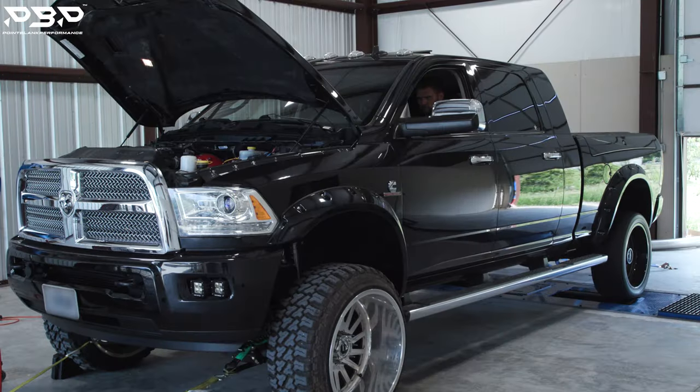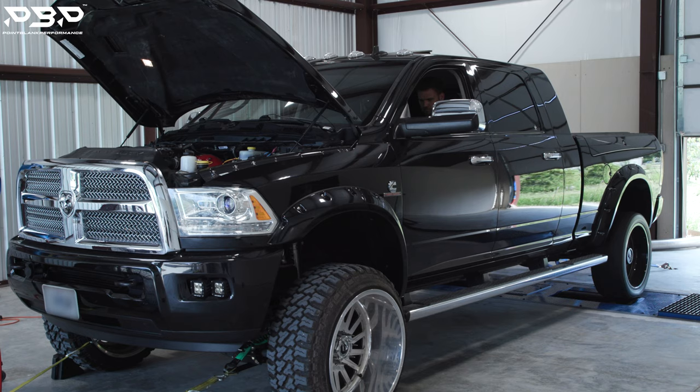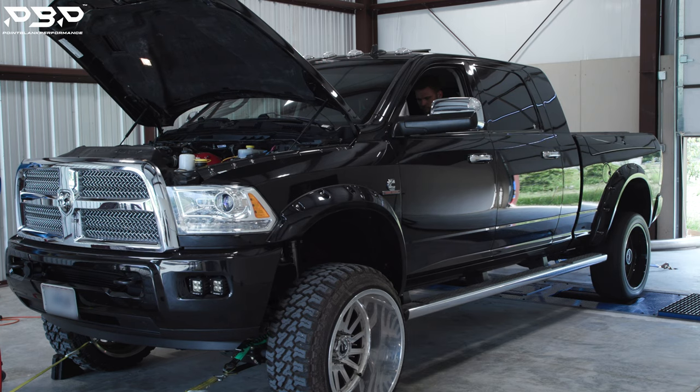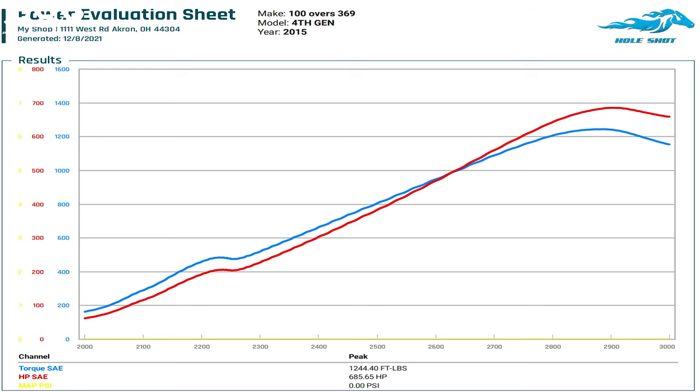When Rob rolled in, he had what's equivalent to our C3 HP package, which isn't no slouch — almost 700 rear-wheel horsepower. Check out that video. You got to see the dyno run on it. Almost 700 rear-wheel horsepower. It's a very desirable horsepower.